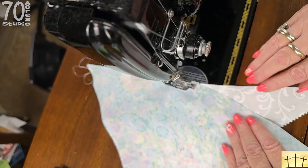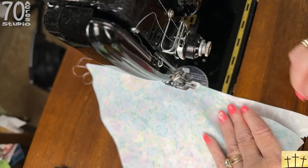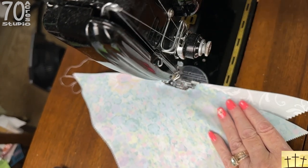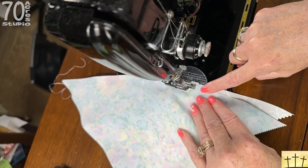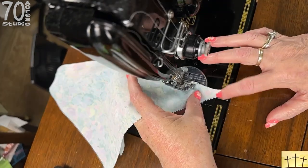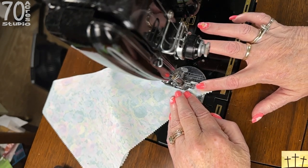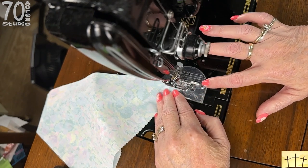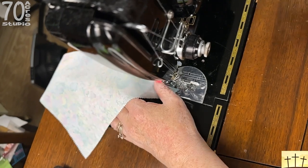Do not pull because these are on the bias and they will stretch. Just align the edges, take a few stitches, and continue on. I'm not pulling, not stretching — just aligning and taking a few stitches, lining up those edges. And that is as simple as it gets. It's not difficult at all.